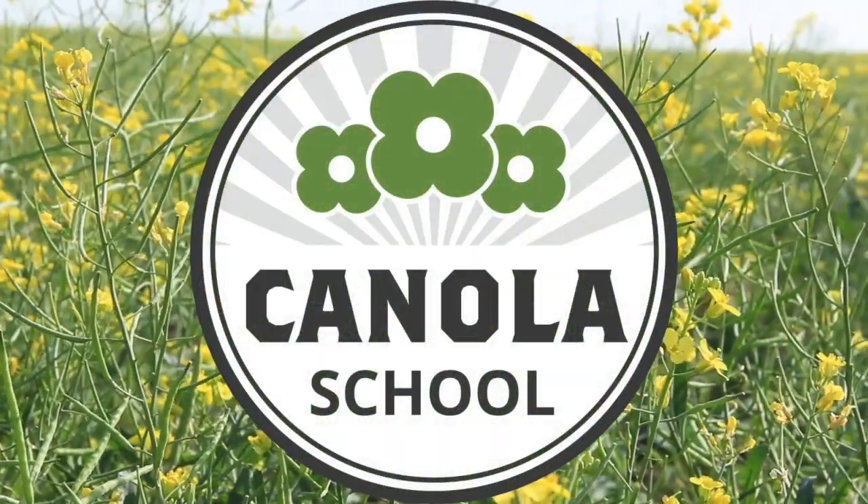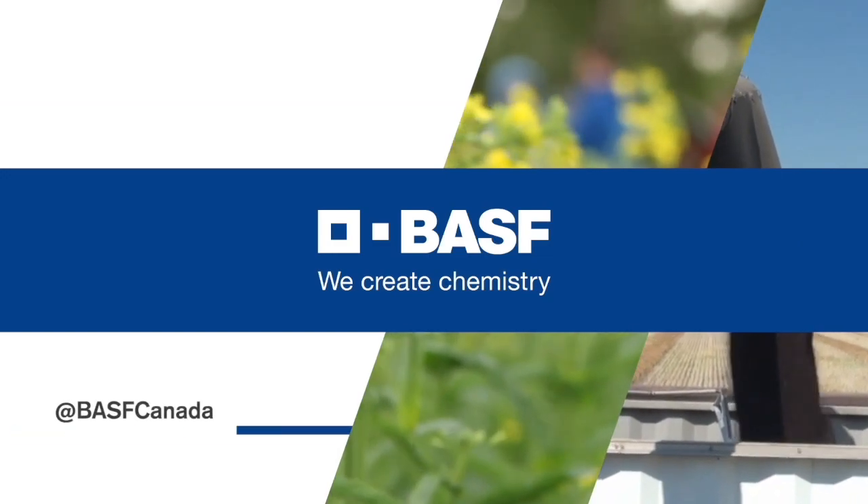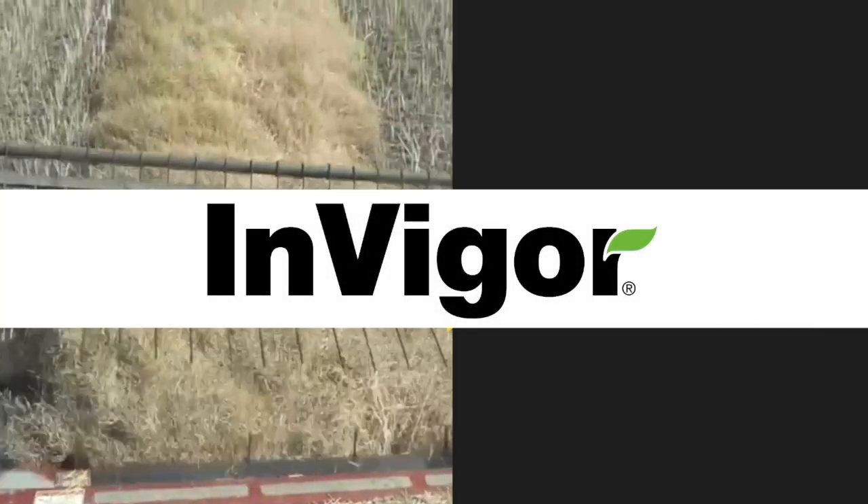The Canola School on RealAgriculture.com is brought to you by BSF Canada and Invigor Hybrid Canola.